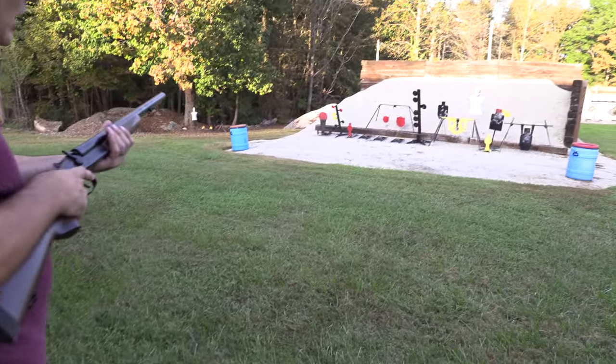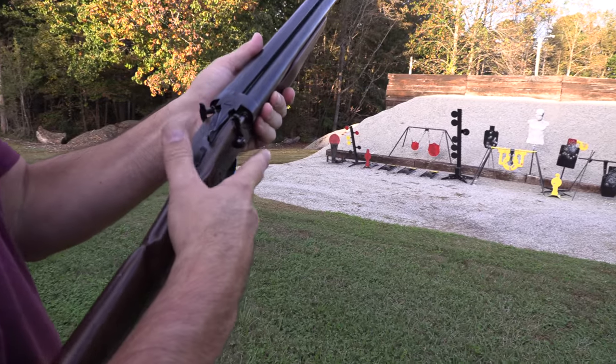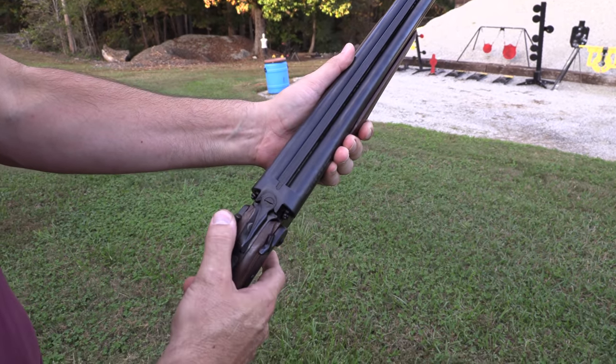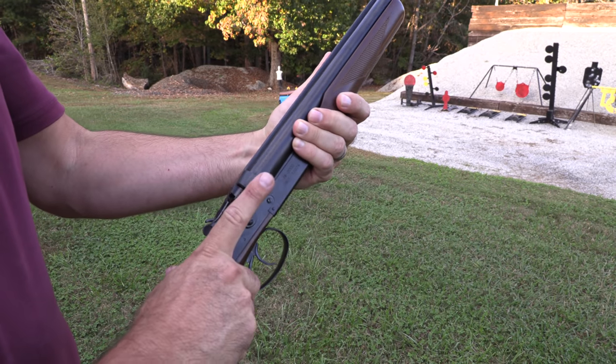Don't shoot the rubber dummy. It's really easy to determine which barrel goes with which hammer. I'm just going to cock them both back. I think this is a dual trigger system — some of them don't have two triggers. I think the front trigger fires the right barrel. We'll see.